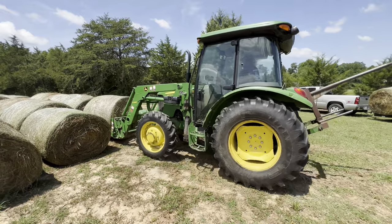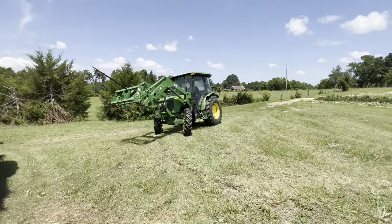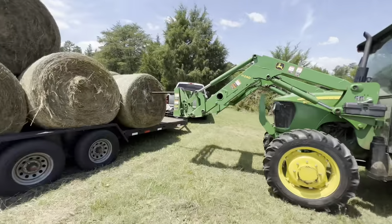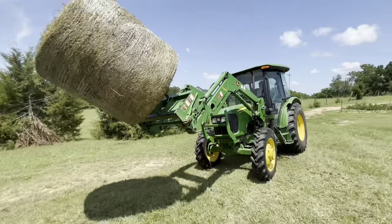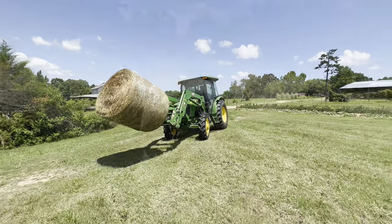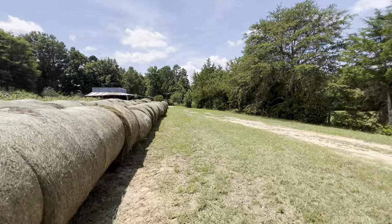I'm gonna get y'all some video of this. Alright guys, we got these three rows and it's probably gonna be like a half or a quarter row.